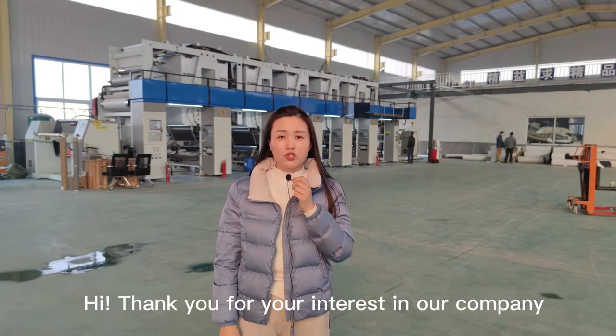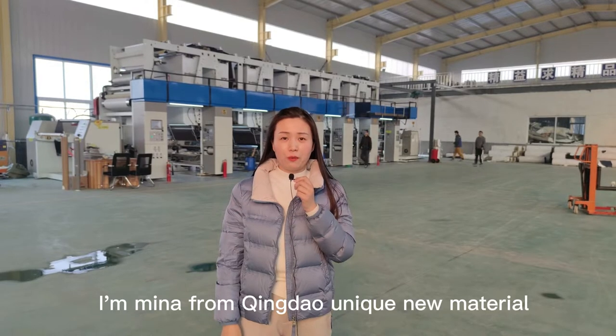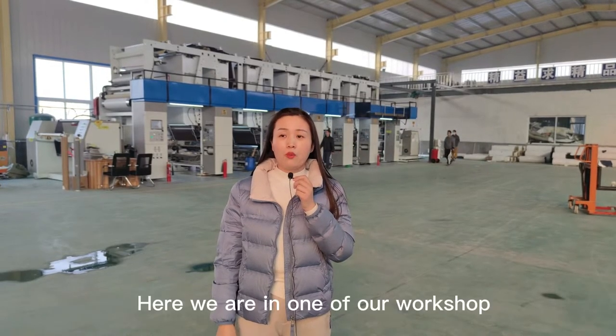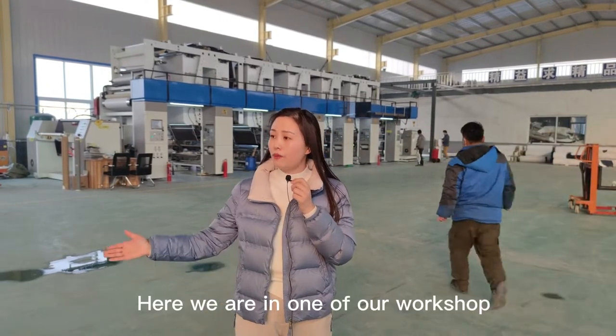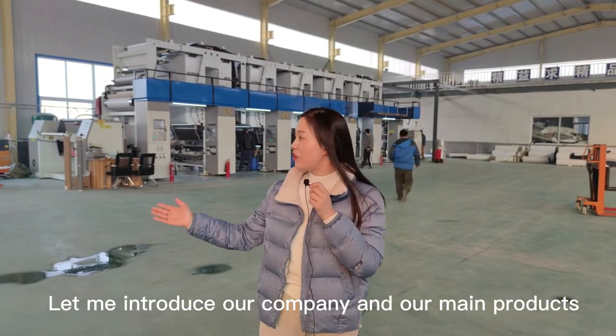Hi, thank you for your interest in our company. I am Mina from Qingdao Unique New Material. Here we are in one of our workshops. Let me introduce our company and our main products.